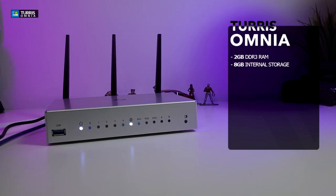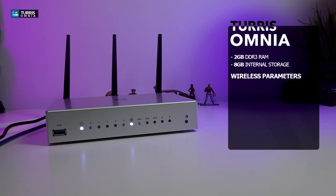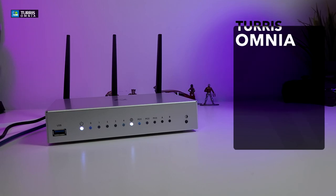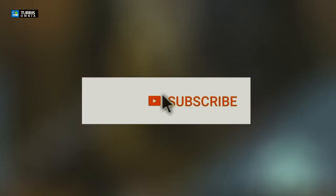It comes with two wireless adapters. Number one, it comes with an integrated Compex WLE900VX Wi-Fi card which gives you 2.4 and 5GHz networks. It also comes with an integrated Compex WLE200N2, which is another Wi-Fi card. It also features the Marvel Armada 385 processor that runs at 1.6 GHz.